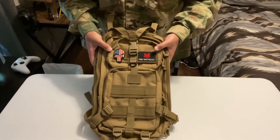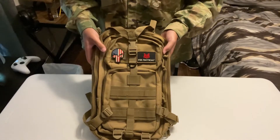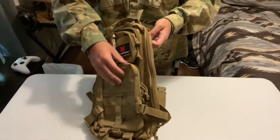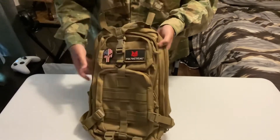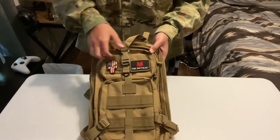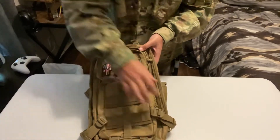This backpack here is the Fox Tactical, or Fox Outdoor, Medium Transport Backpack in Coyote. Very nice. It does have some compartments, a few pouches, and two patches I put on. So let's start off with the first compartment.